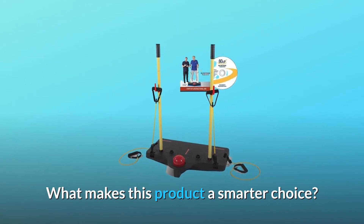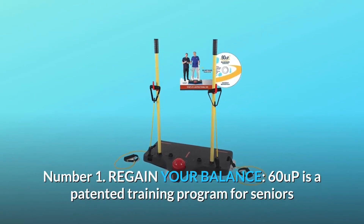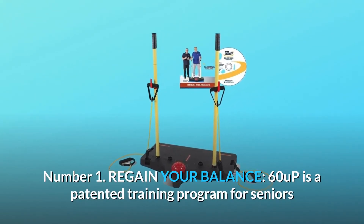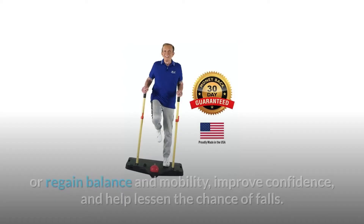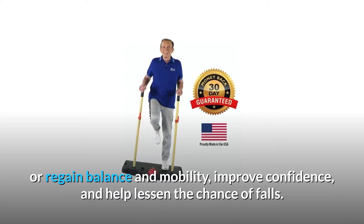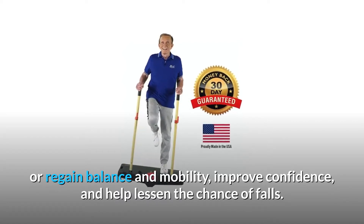What makes this product a smarter choice? Number 1: Regain your balance. 60 Up is a patented training program for seniors or anyone with balance issues to maintain or regain balance and mobility, improve confidence, and help lessen the chance of falls.